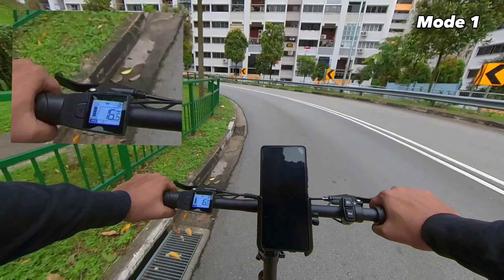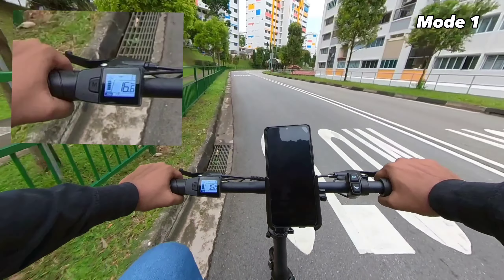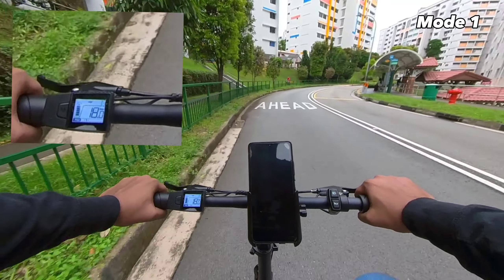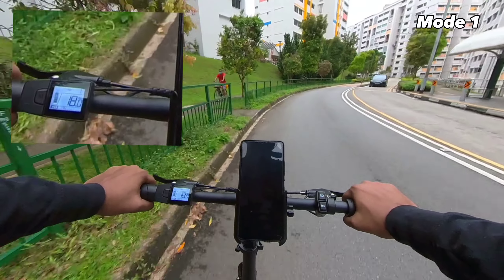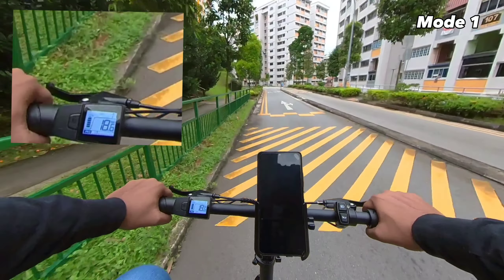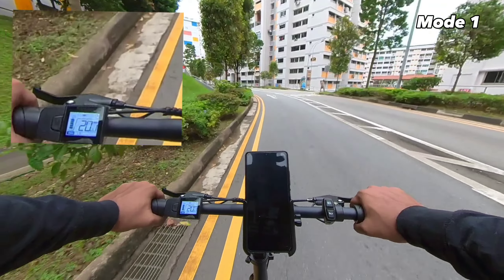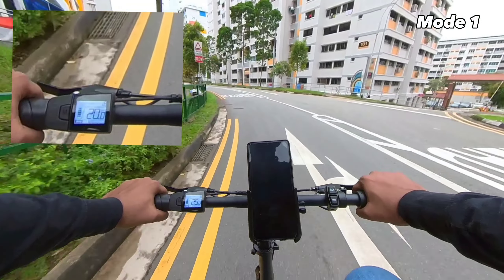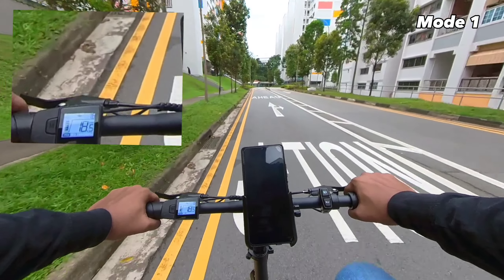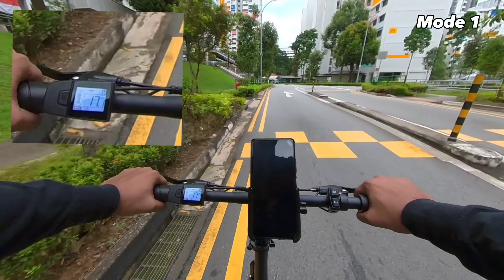Slight incline — okay, not so bad. A little bit steeper now. We are leveling off, maintaining around 19–20 kilometres per hour on pedal assist mode one. The average seems to be between 18 to 19.